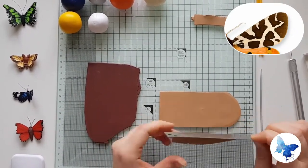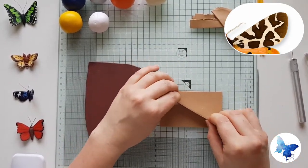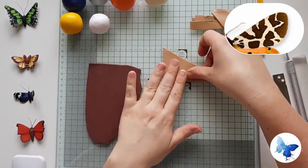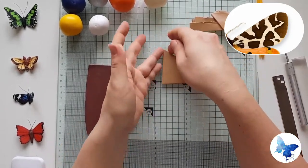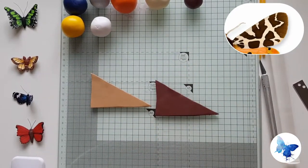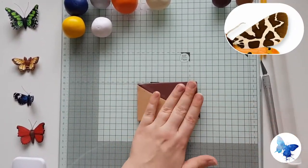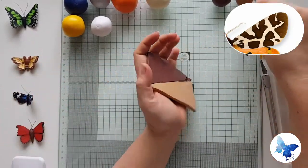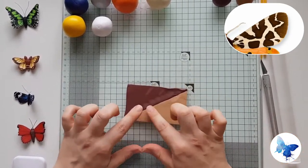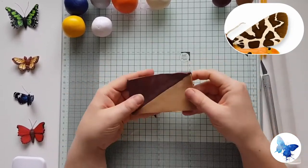To make the Skinner Blend we're going to cut both the dark brown and the lighter brown into rectangles, cut those in half diagonally, stack the same colour on top of the same colour and then push the two together. When we run this through the pasta machine a few times you'll see that it will turn into a gradient. Before you put it through the pasta machine make sure the two colours are really squished together, and make sure you're always folding it the same way — every single time — and you will get a nice gradient.